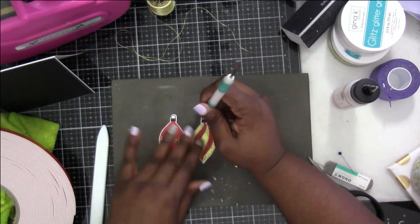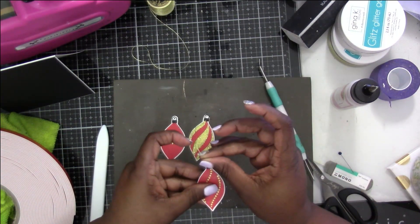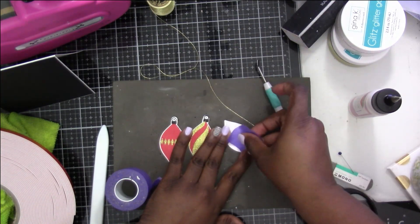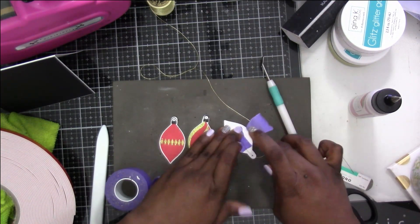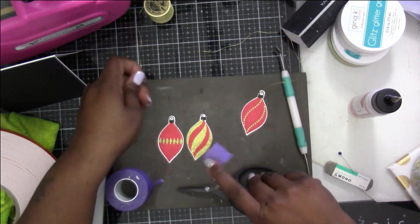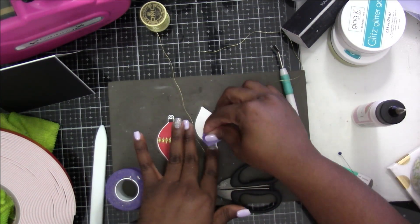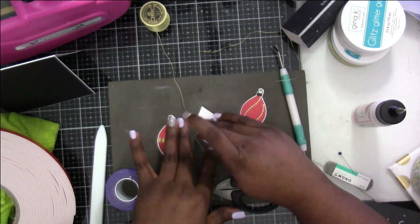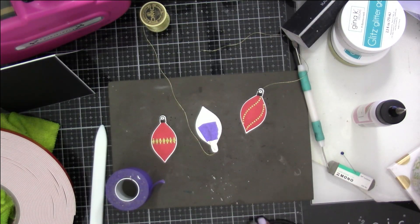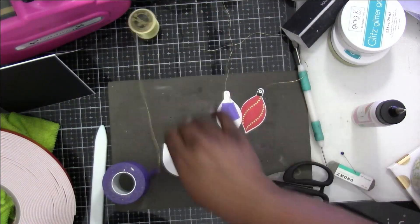I'm using my pokey tool to poke a hole in the top of all three ornaments. I basically wanted to make them look like ornaments on my card, so I'm taking some gold thread and using little bits of purple tape to keep it held down in the back. I'm cutting a long enough string that I can put these onto my card front and take the string around the back and attach it.